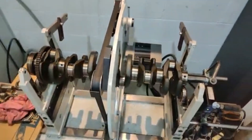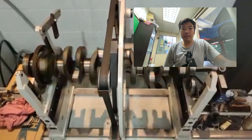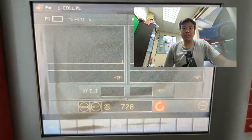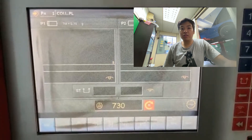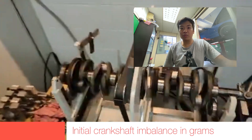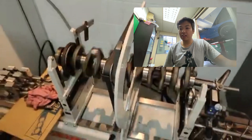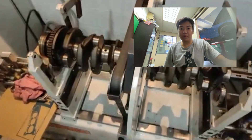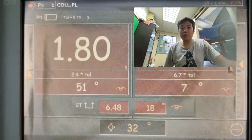Engine balancing can be performed in various ways, but the method used for my engine is the dynamic balancing method. It involves spinning the engine components at high speed and measuring their vibrations. What I did was bring my crankshaft and everything in its rotating axis — such as the pulley, the bolts, the flywheel, and the clutch plate — to the machine shop so they could mount it onto the machine and spin it up to measure the vibration. It is very similar to a tire balancing machine that you've seen in shops.